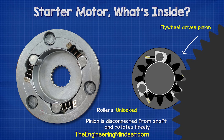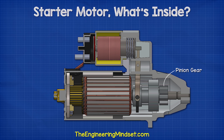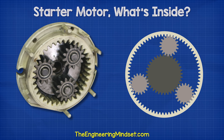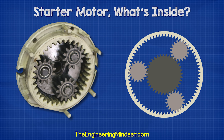Otherwise, the starter motor could burn out. The overrunning clutch rides along a spline on the shaft. This allows the pinion gear to slightly rotate, which locks the rollers and allows it to slide easily into the flywheel. Some starter motors also use a planetary gear between the electrical motor and the shaft. This simply increases the torque further, but we won't go into detail on that in this video.